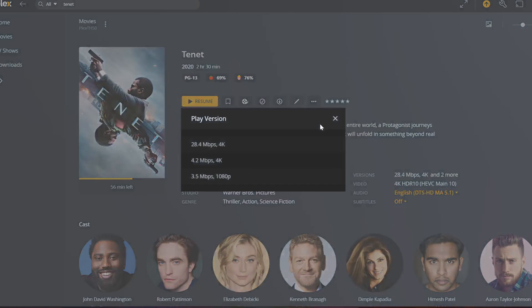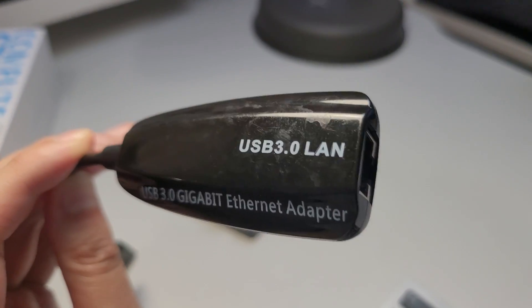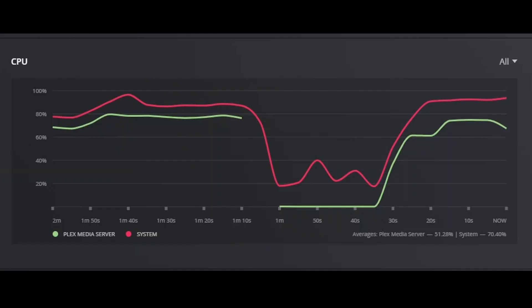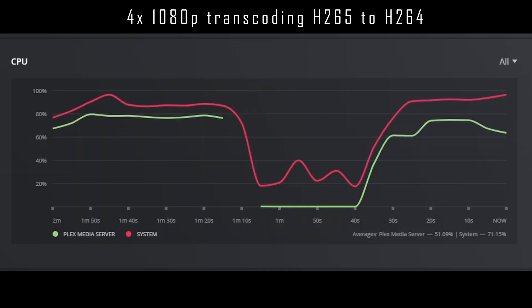Now let's test hardware transcoding via Plex. I have three HEVC copies of Tenet: 4K at 28.4 megabit, 4K at 4.2 megabit, and 1080p at 3.5 megabit. I'm connected via gigabit ethernet to avoid any network bottlenecks. The 4K files — both of them — were no good, which was really disappointing. Even the lower 4.2 megabit 4K file was just a buffering mess. The 1080p 3.5 megabit file, on the other hand, did really well. I was able to get four concurrent streams before maxing out the CPU, which is good enough for most people.